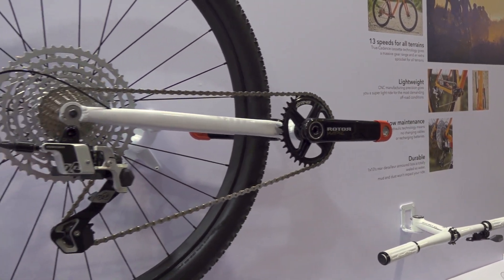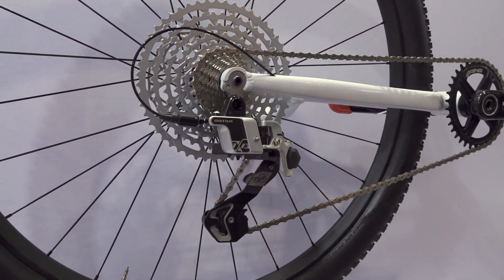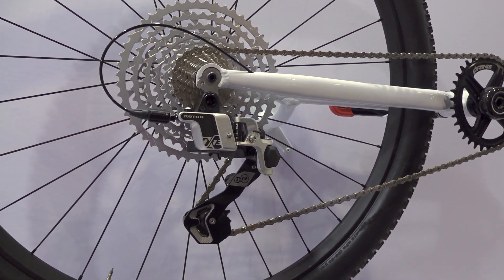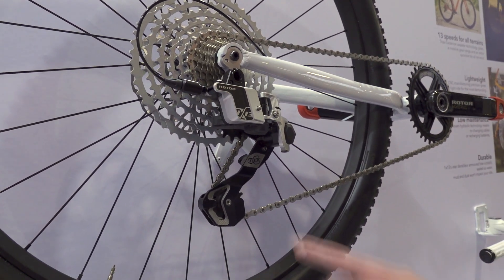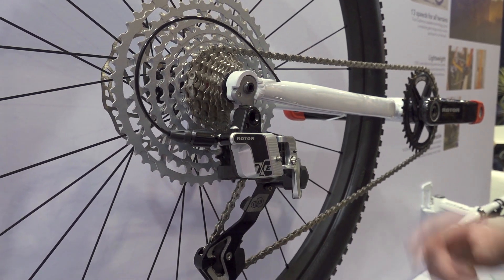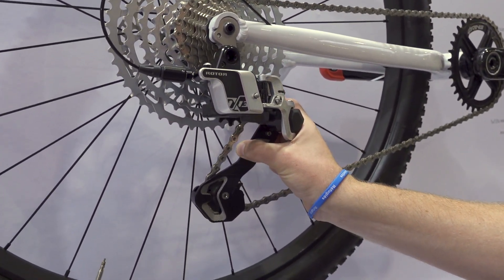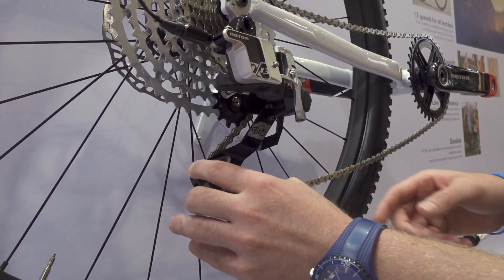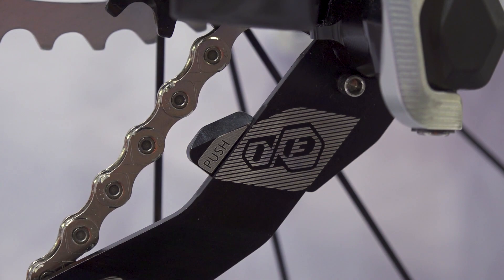Just a couple of quick features to show on the derailleur: this is the armored box which protects the hydraulic system inside, so it's very durable for any bashes or bangs with rocks. There's also our go-to-origin button — it brings the chain down to the smallest sprocket if you have a puncture and need to change your tire, actuating the quick release system to quickly remove tension from the chain so you can take out the wheel, change the puncture, and quickly get back into place again.